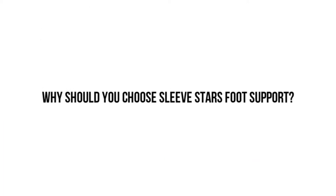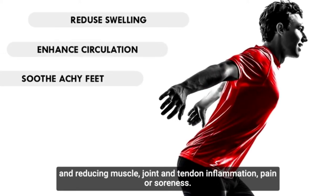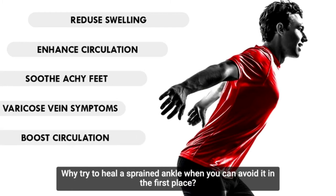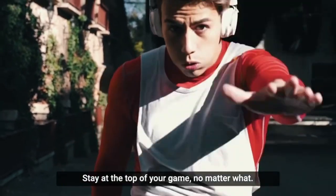Why should you choose Sleeve Stars foot support? It offers superb ankle support while also accelerating recovery and reducing muscle, joint and tendon inflammation, pain or soreness. Why try to heal a sprained ankle when you can avoid it in the first place? Our sleeve prevents injuries and elevates your performance. Stay at the top of your game no matter what.